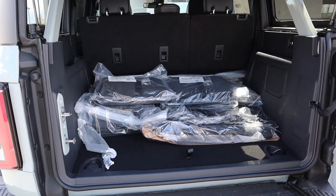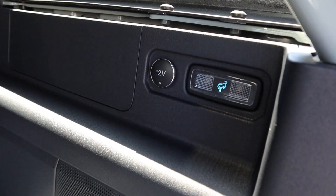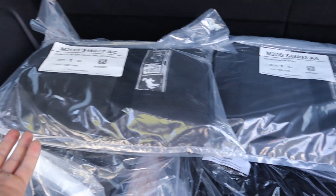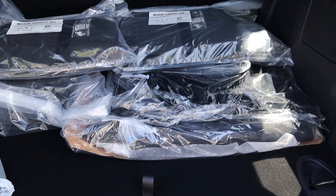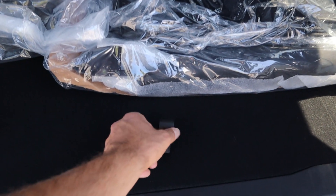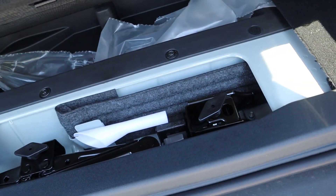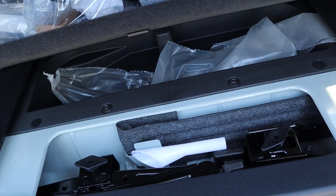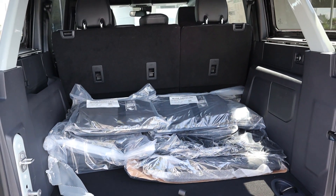Popping into the rear with the First Edition, notice we've got a 12 volt outlet here in the back, and then we have all of the stuff that comes with the Bronco here nicely packed up. I'm going to leave this for the first owner to open. Underneath here we've got some extra stuff just in case you get stranded on the side of the road, and that is everything for the rear.